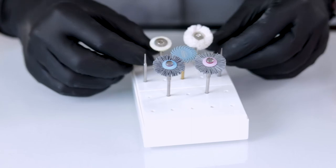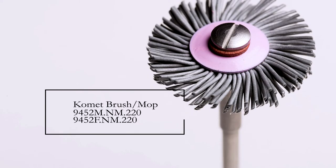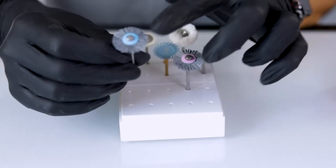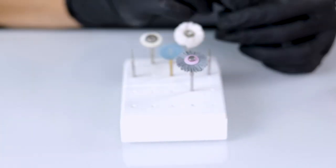If you need to add a lot more texture, you can get into some of these texturing plastic bristle brushes — these are by Comet. But most of my stippling is just done by hand with a brush, so I usually don't need to use these.